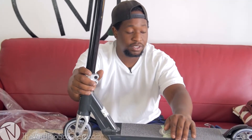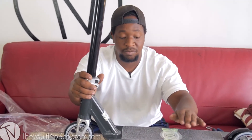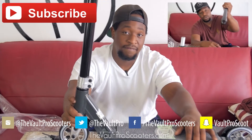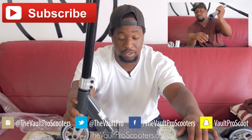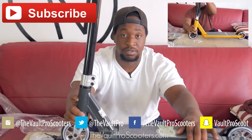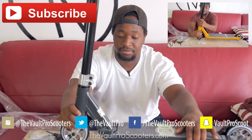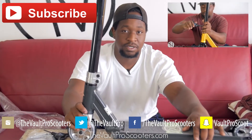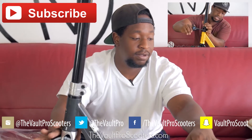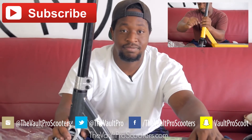This is definitely going to be a great scooter for 2016 — props to Phoenix for this one. If you have any questions or feel I missed something, let me know on Instagram, Twitter, Facebook, or YouTube. You can also call us at the Vault. Catch you guys next time!